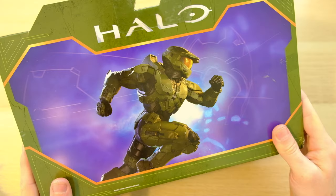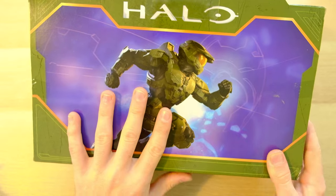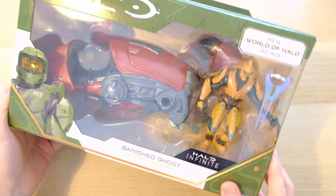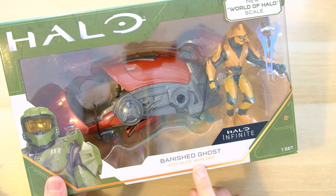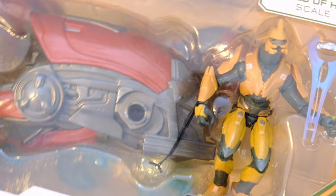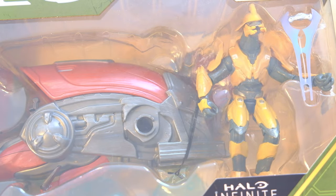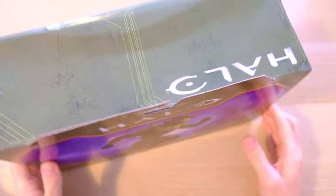Now we've got the new wave of Halo articulated figures called the World of Halo Scale from Jazzware. Today, we've got the first one to be unboxed on this channel — the Banished Ghost with Elite Warlord. I have high hopes for this. I've seen glowing reviews online, and all of my friends and admins on my Facebook group say they are great, so I can't wait to delve into the first one in my collection.